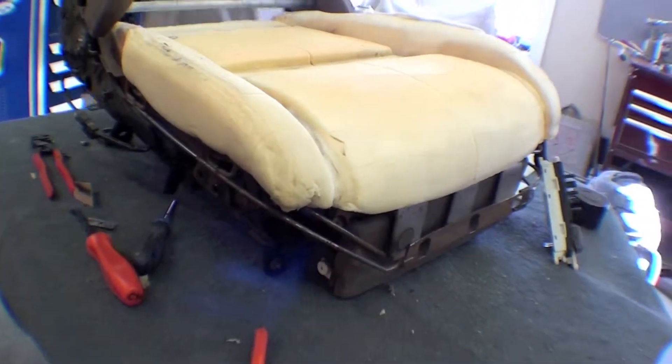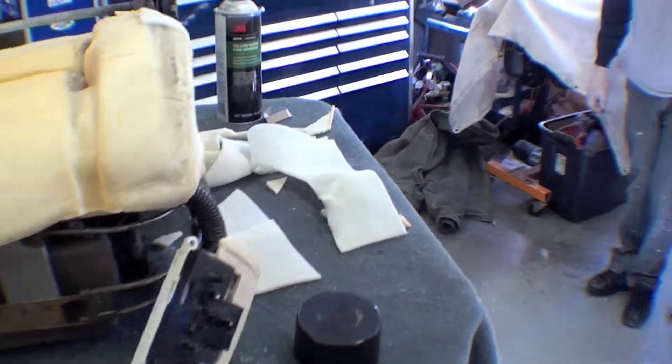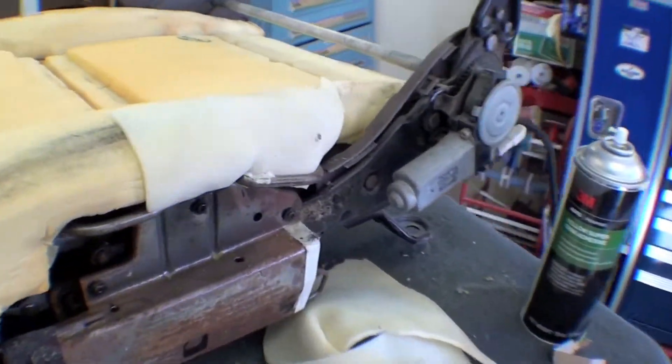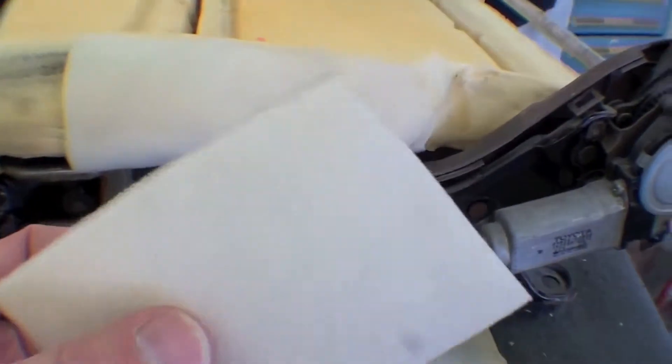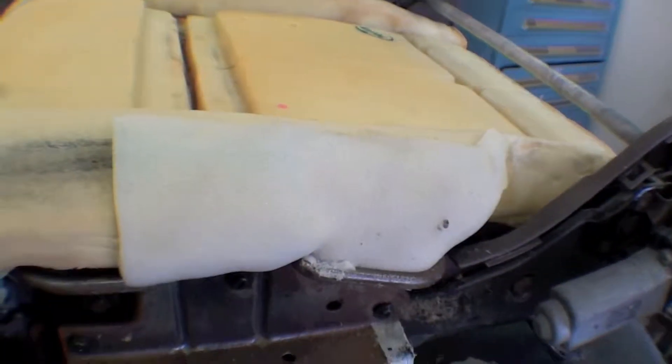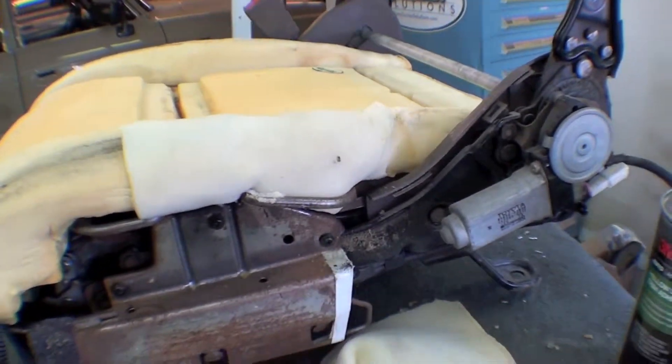So when we put the foam back on, we re-welded that bracket on the back. But one of the things with some of these seats is the wear from getting in and out repeatedly, so we're doing a slight skim coat here just to reinforce it and give it a little bit more tension, as we spoke about earlier.